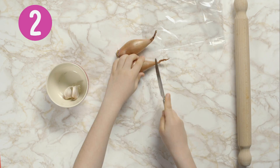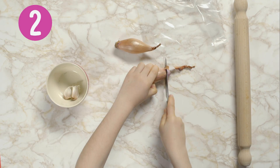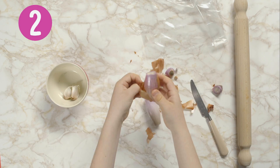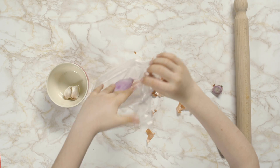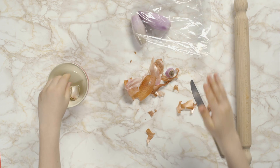Carefully cut the ends of two long shallots. Peel off the skin and put them into a plastic food bag. Don't forget to wash the bag out later so that you can use it again.